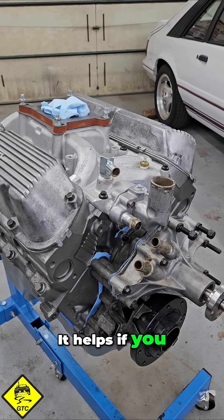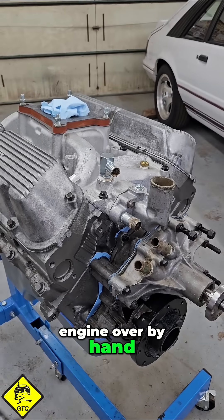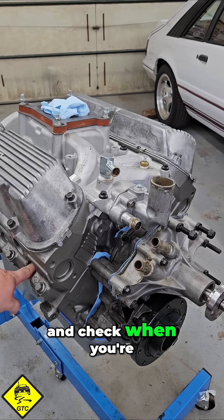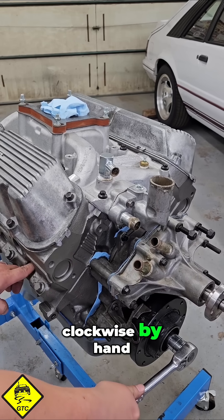Remove the spark plug — it helps if you remove all of them because you're going to be cranking the engine over by hand. Put your finger in the hole to block it and check when you're building pressure, then rotate the engine clockwise by hand.